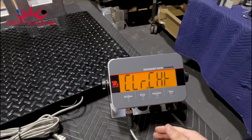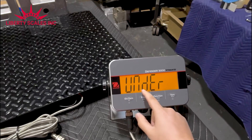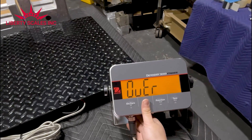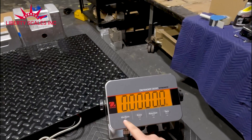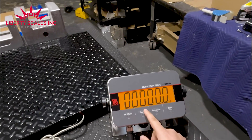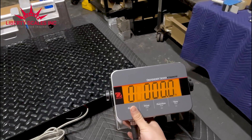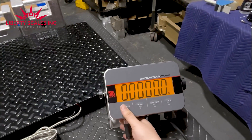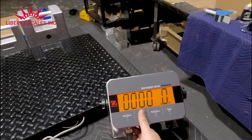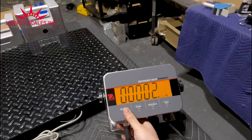Hold down the function button to get to check weigh, then set your upper and lower limits. Press yes to enter, then yes again to get into the 'under' setting. Press no to edit the value, then press yes to move through the digits. For our lower limit we'll enter two — so anything under two pounds won't count. Press yes to confirm.